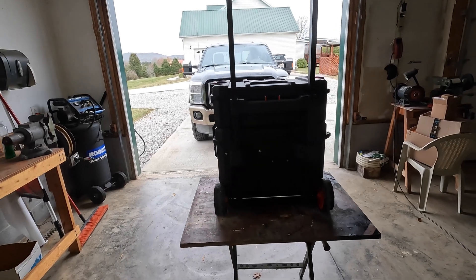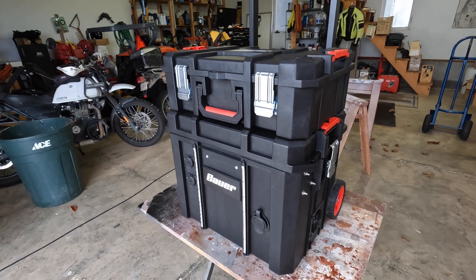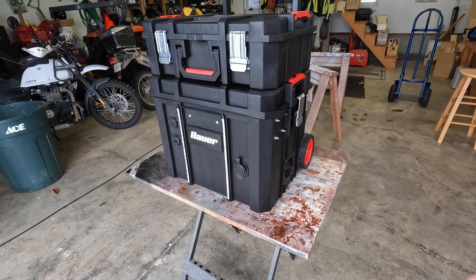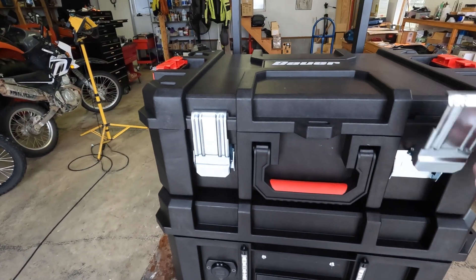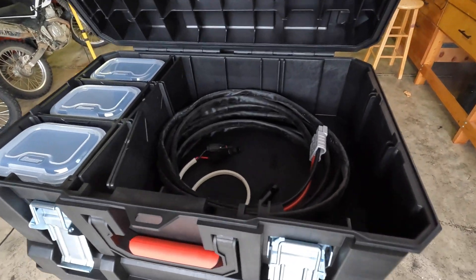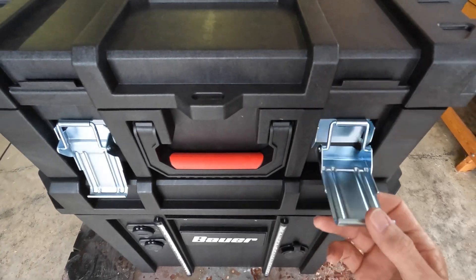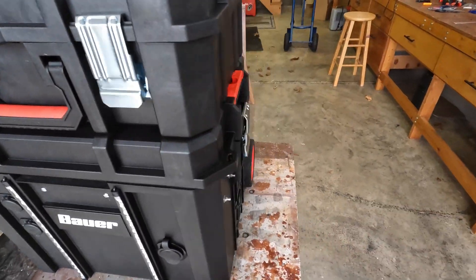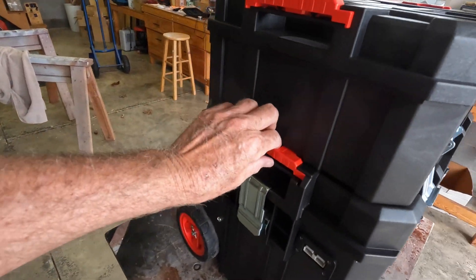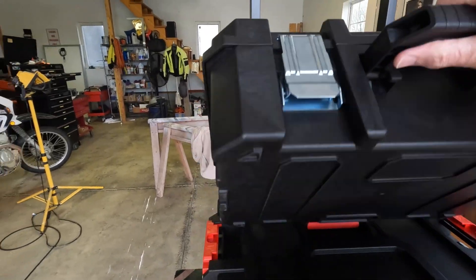You can see the handle here for moving around on wheels. It makes it easy to move because it weighs about 65 pounds. The unit consists of two boxes. The top is just a small toolbox, and the large box at the bottom has all the electronic equipment in it. Let's take a look at what's in the top — it's just a little storage area where I have the cable I use to plug into the solar panels. This toolbox comes off with a clip on each side.